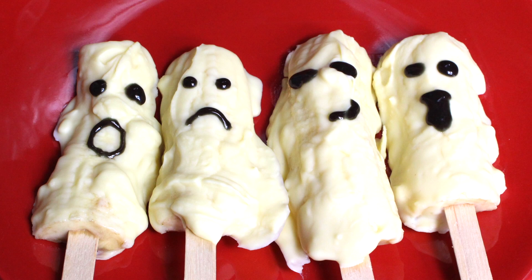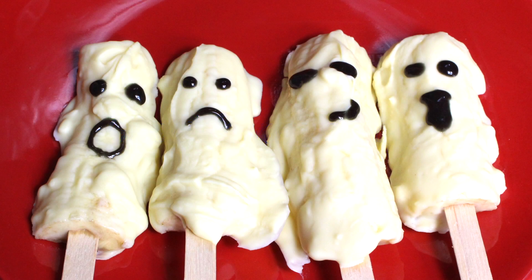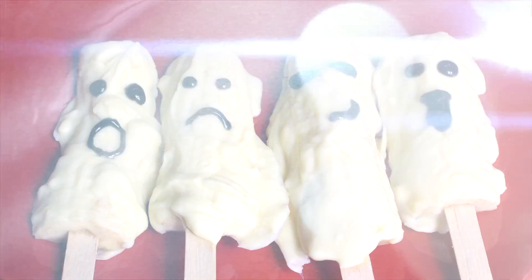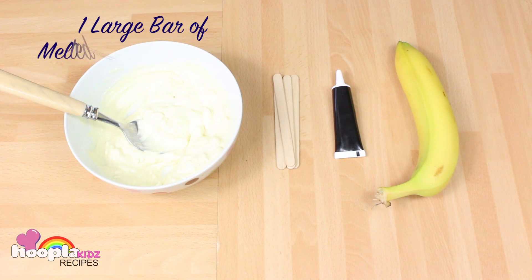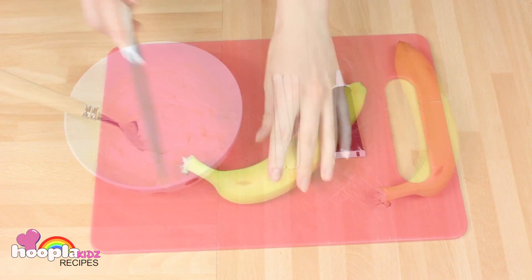Hello everyone, welcome to Hoopla Kids Recipes! Today we're going to be making some scary ghost banana pops. All you'll need for this is one large bar of melted white chocolate, popsicle sticks, black icing, and a banana.